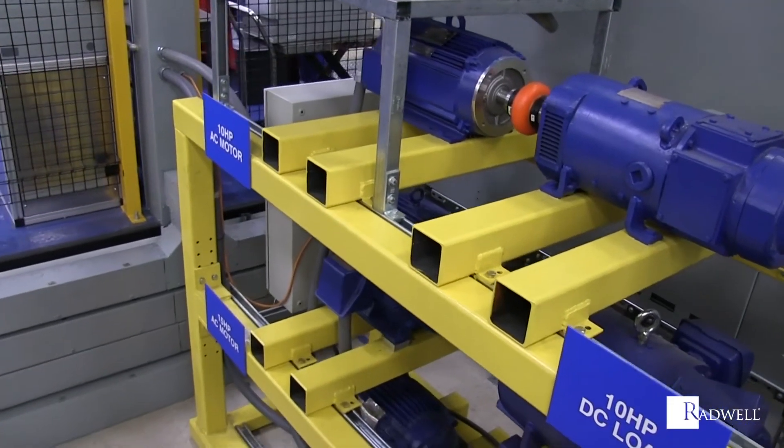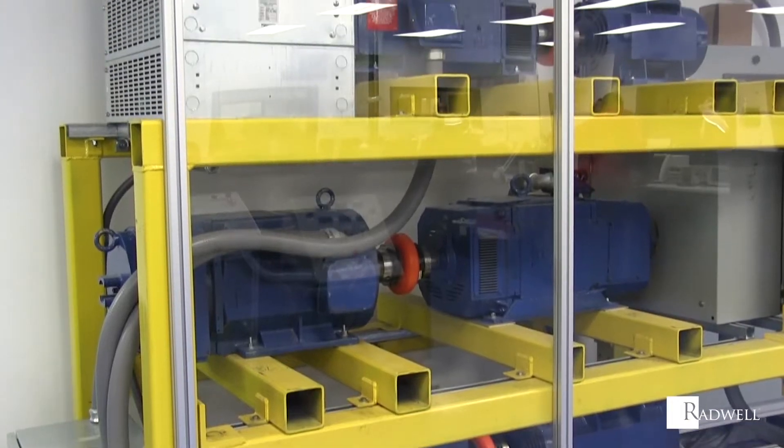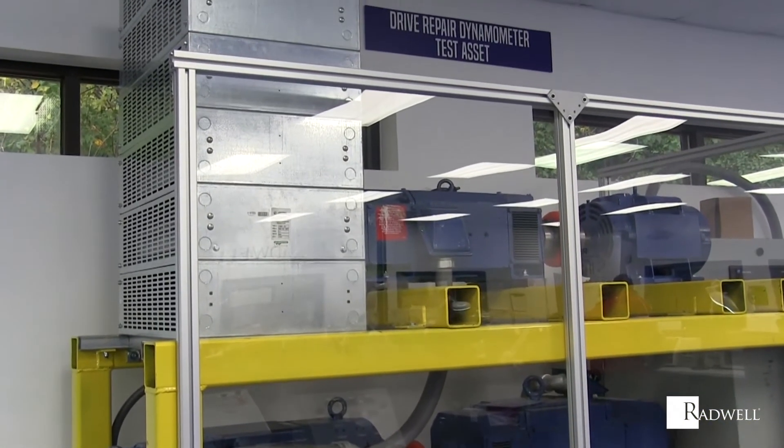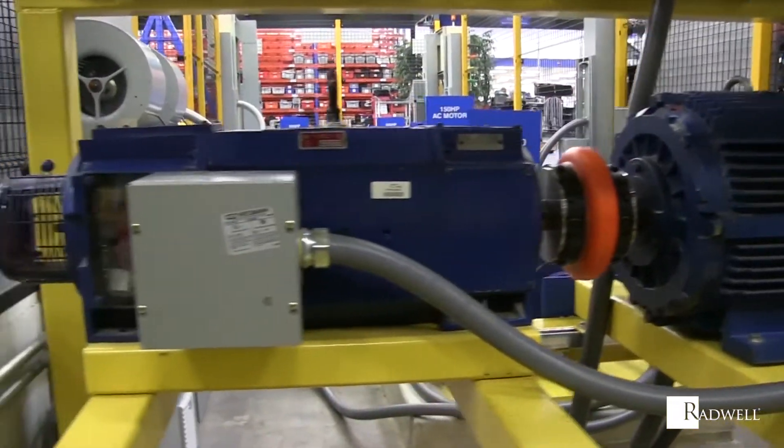The two main types of dynamometers that are used are power absorption and power transmission. A power absorbing dynamometer absorbs the power that was accumulated during this process and usually releases it back as heat.